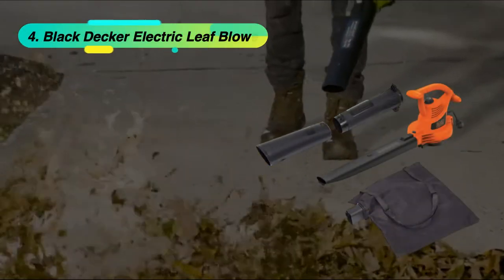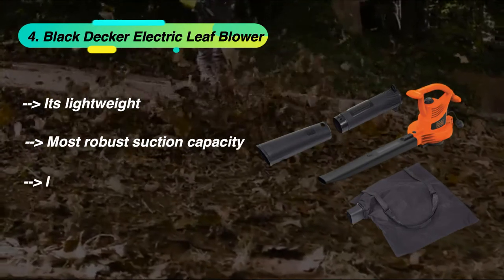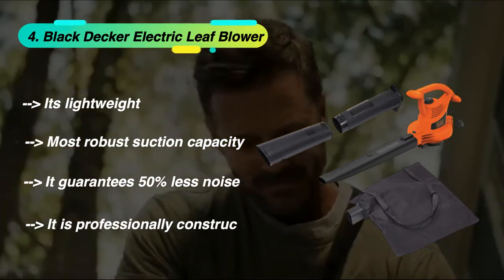The fourth product is the Black Decker Electric Leaf Blower. It's lightweight with the most robust suction capacity. It guarantees 50% less noise and is professionally constructed.